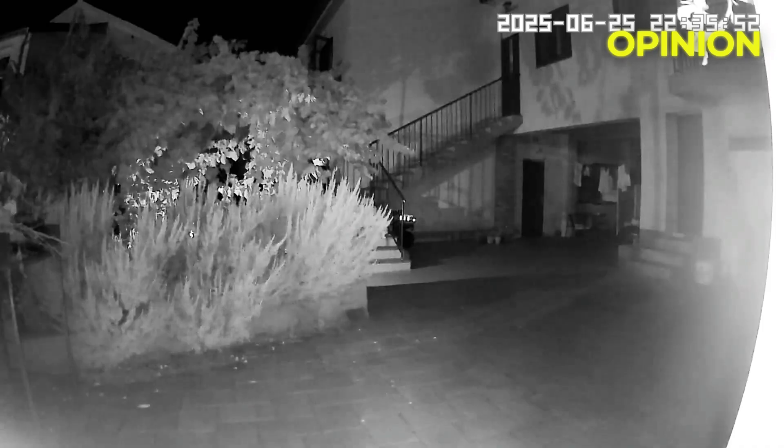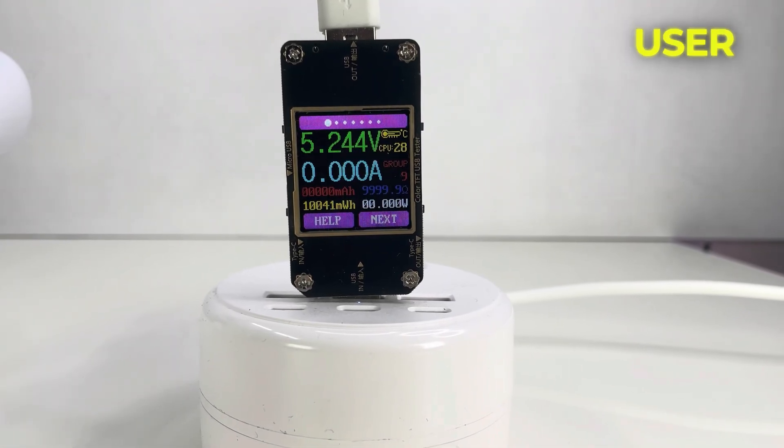In my opinion, both day and night videos are really clear. The camera works well and the application is user-friendly.